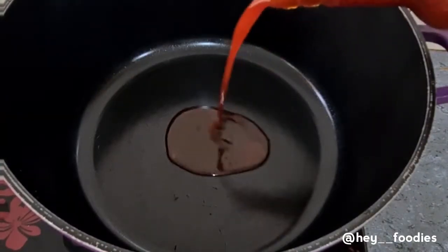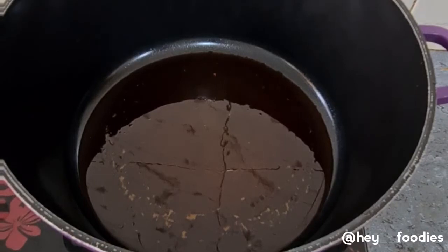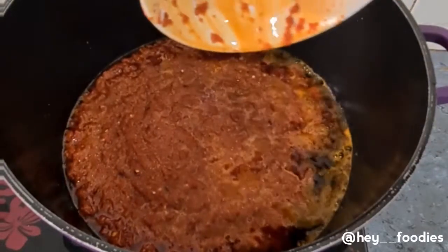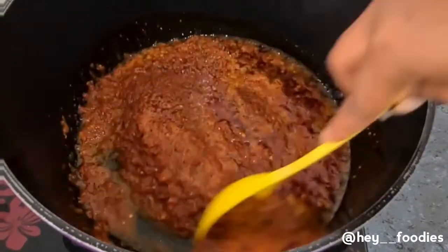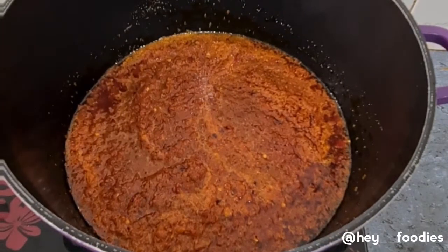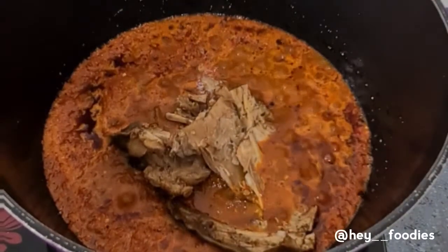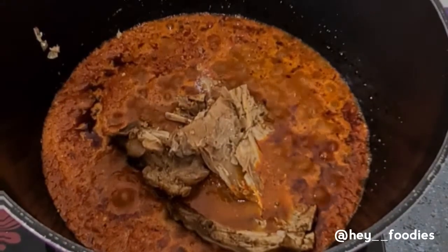In a heated pan, add some red palm oil and allow it to heat up for a few minutes. Then add all that we blended — the shombo, tatashe, onions, and atarodo — and put that in right now. For people like my husband who don't like seeing chunks of onion in their food, blending them in ensures everyone can still enjoy the meal. The meat from the pressure cooker is done, so I've removed the oporuko (stock fish) and we're going to add it into this sauce.